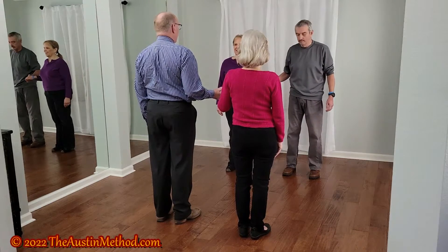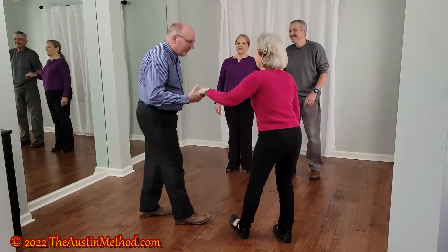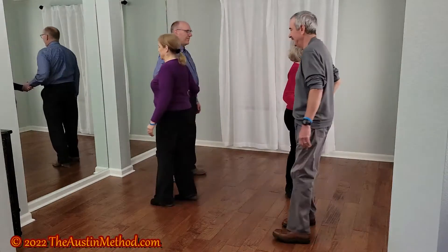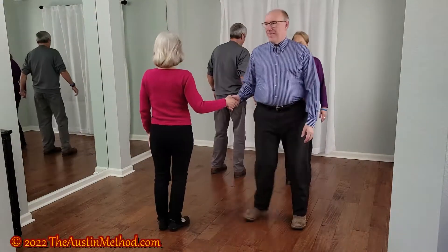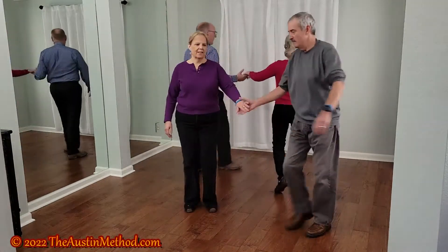Form up as facing couples. Bow to your partner. Step to a wave. Hinge. Girls run. Step to a wave. Hinge. Boys run. Pull by.